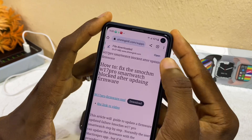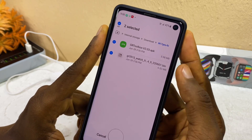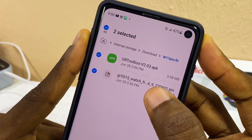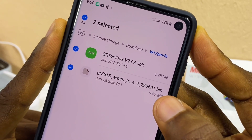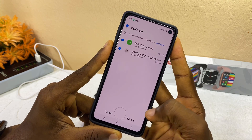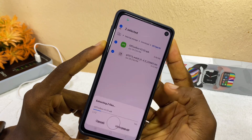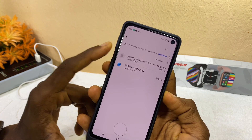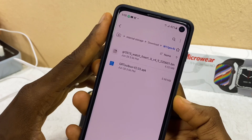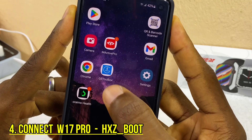Once downloaded, open the file. You will see two files inside: GR2 Box, which we already have, and a BIN file. The next thing to do is extract these files — select Extract, then select Extract again. It will extract the files out. Now minimize this and go back to GR2 Box.